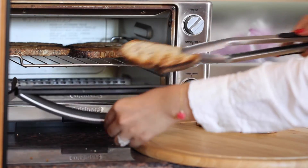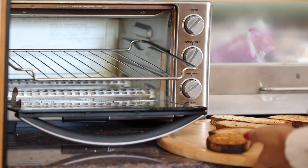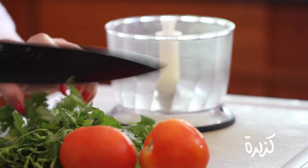Make sure you get yourself some nice hearty bread. I love multigrain with some seeds, and we want to get these nice and toasty. While those are getting nice and toasty, I'm going to whip up a quick Yemeni zahawag.